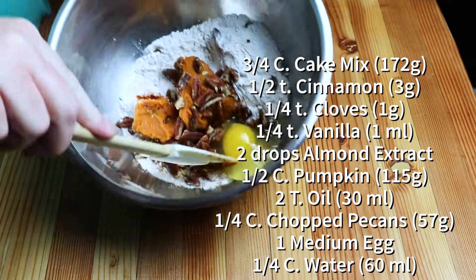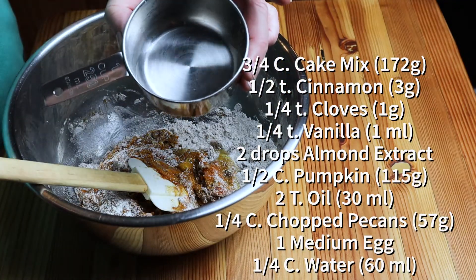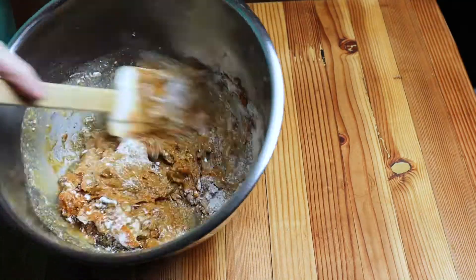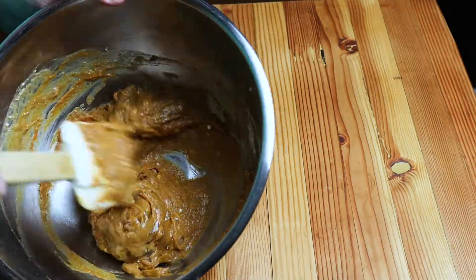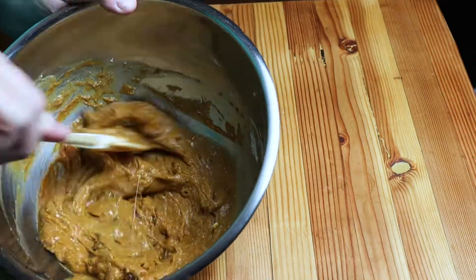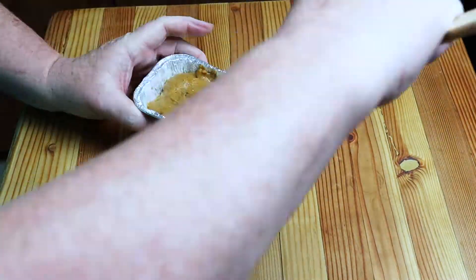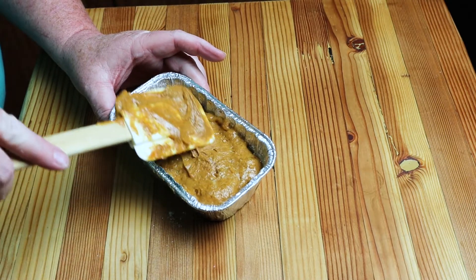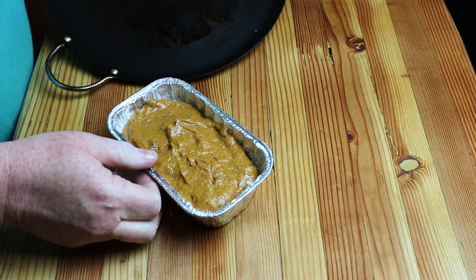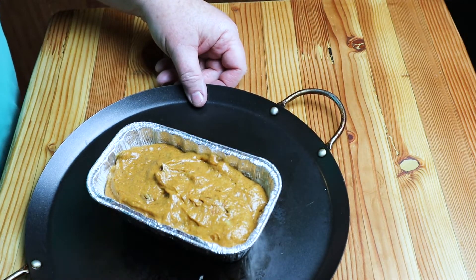Stir that all around, then take a quarter cup of water and stir that in last. Don't over mix it — go until just combined. Your pan ought to be about two thirds to three quarters of the way full. Take your little pan, put it on a cookie sheet or whatever you've got, and stick it in your oven.